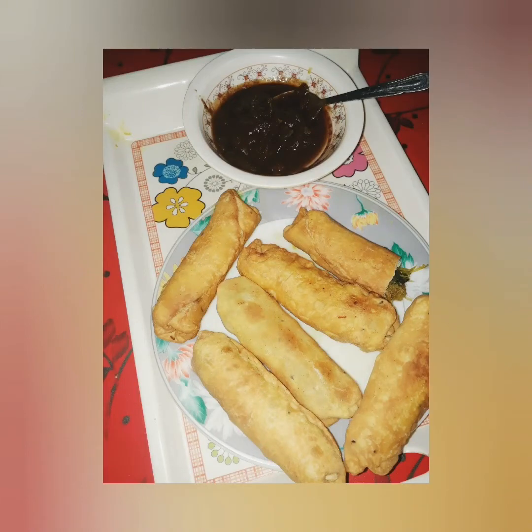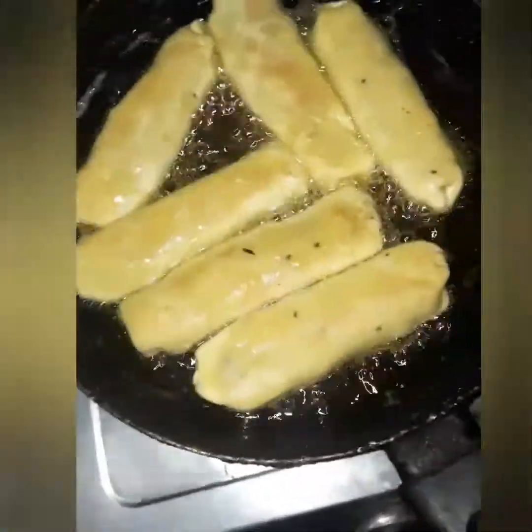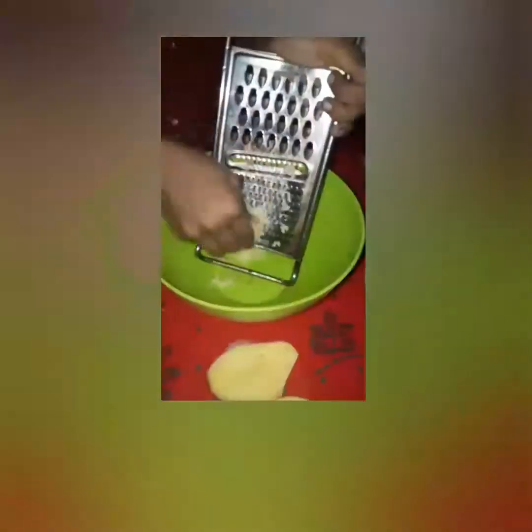Hello everyone, Assalamualaikum. I am going to make the chicken roll. If you don't like this, I am going to make the chicken roll anyway.